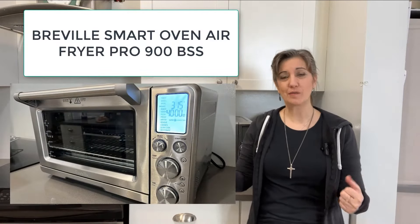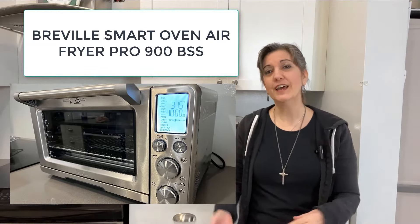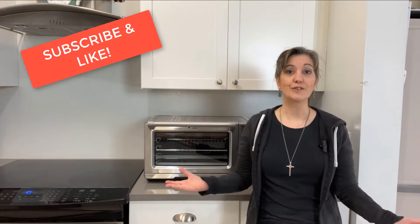Ciao friends, it's Liz from simpleitaliancooking.com. Thank you so much for watching this video. I'm really excited to talk about the Breville Smart Oven 900 BSS today — something I've been wanting to do for a while. If you like these types of videos and especially if you like Italian cooking, please make sure to hit the subscribe button so that you get notified when we put these videos out.